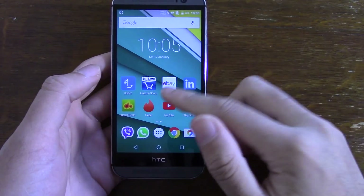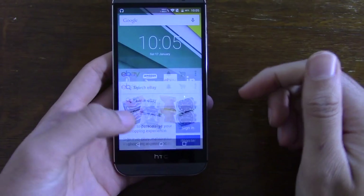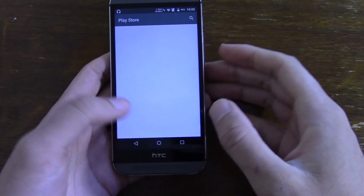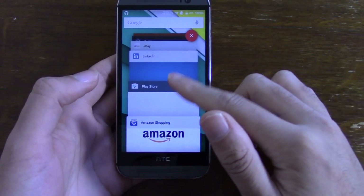Other than that, the ROM is very fast and smooth. As you can see, going into things is a buttery affair, and that extends to your multitasking as well.